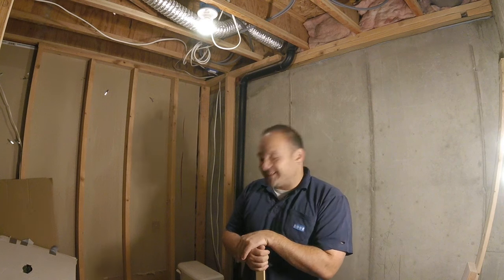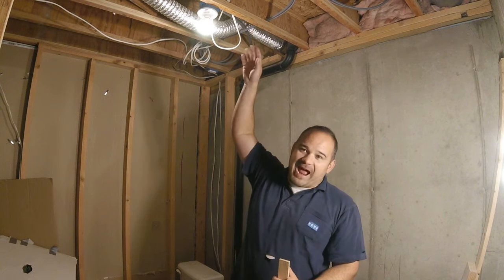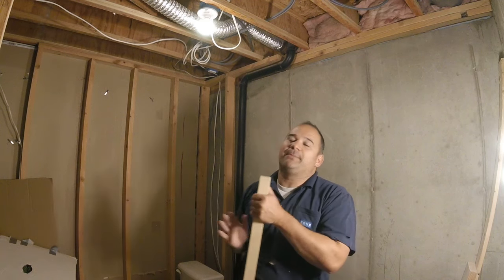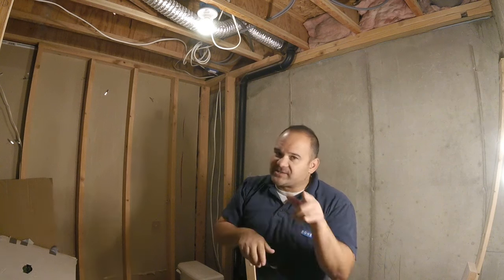Hey everybody, I'm Alan from YouDoAV, and today is the day. This is the install that you guys ask about more than any other installation - how do you get a wire from an attic through the first floor into the basement, or how do we run wires in between floors going floor to floor to floor? That's what we're going to do today.